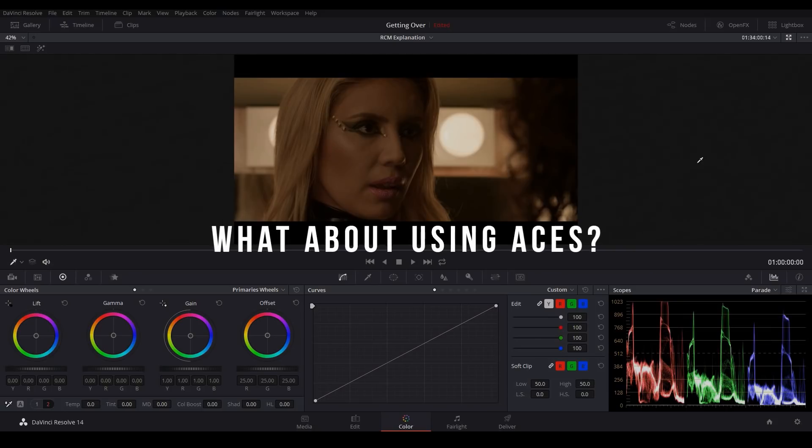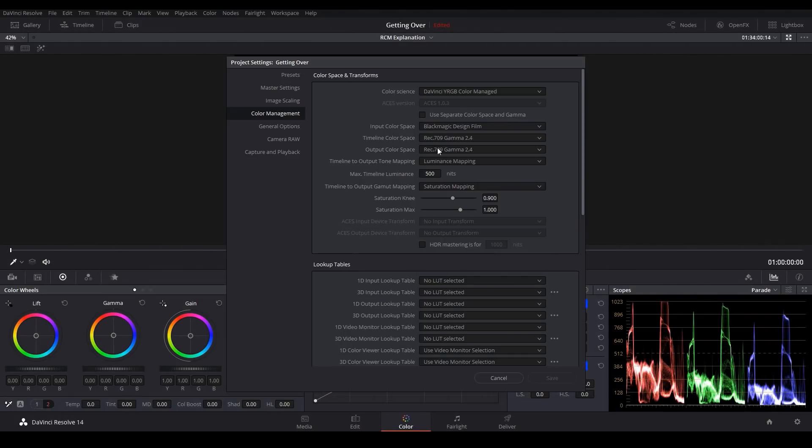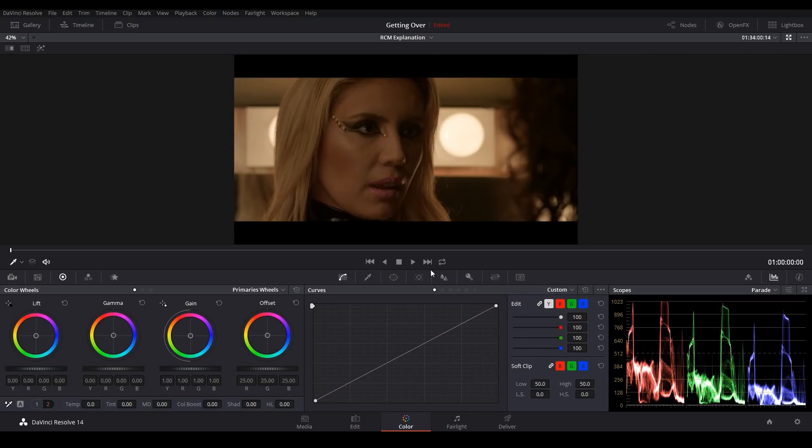The final question is: what about ACES? ACES is another alternative to RCM, but it's not the same. When we use RCM and set our timeline and output color space to Rec.709, all of our controls are mapped to the Rec.709 color space — meaning they're using the Rec.709 primaries and gamma curve — so the controls respond exactly the way you'd expect them to. If we use ACES on the other hand, even though it will look like your footage is in Rec.709, it's not. Your footage and controls will actually be mapped to the ACES AP1 primaries and one of the ACES gamma curves, which are significantly different than Rec.709, meaning your controls are going to respond very differently than you'd expect. However, if you're a semi-professional or professional colorist, I recommend that you get used to using both ACES and RCM.